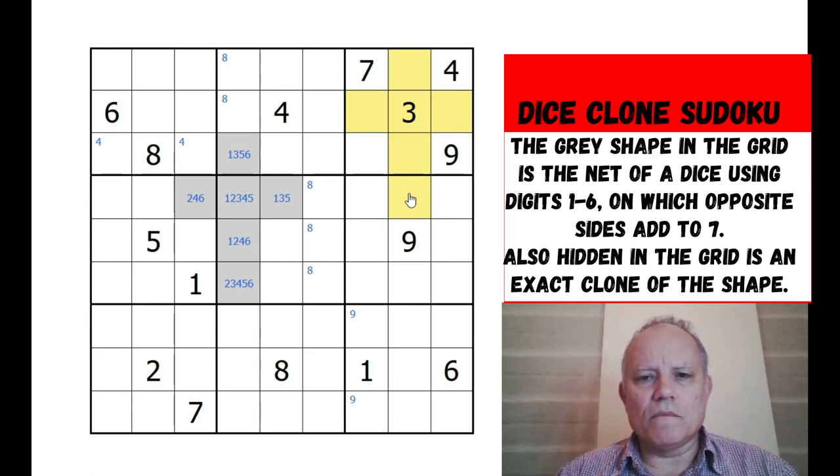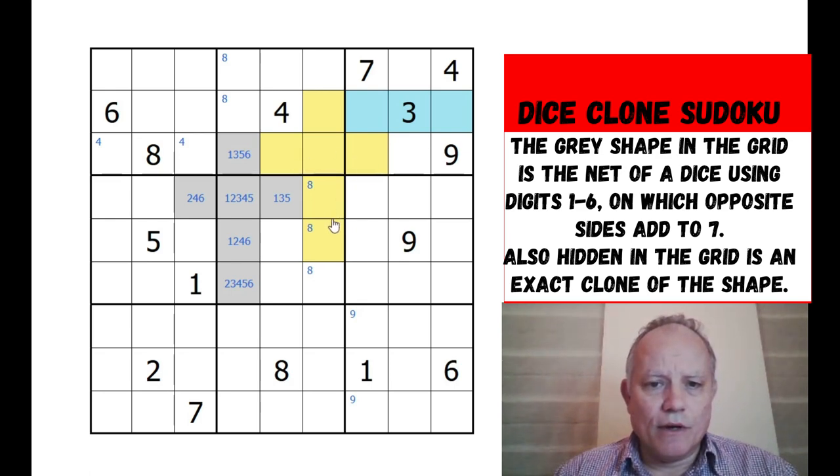If four was at the bottom, six and one were there, two and five were there - I think it could be there. I'm going to mark the crossbar possibilities in blue. So that's one place it could be. Could the crossbar be on this row? Only if it was here or the next space.